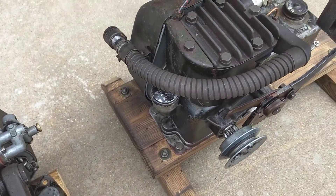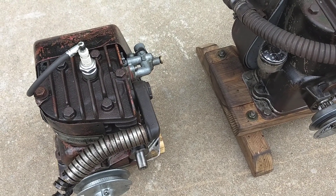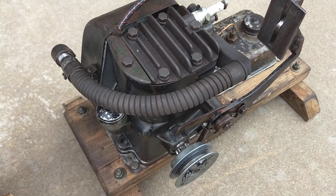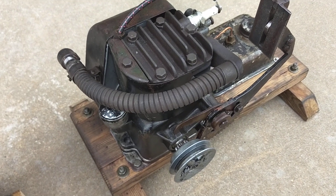The crankshaft and rods are different between the two, so you can't take one out and put it in the other. On this engine I put in new piston rings, lapped and adjusted the valves, cleaned and adjusted the points, and cleaned the mixer up.